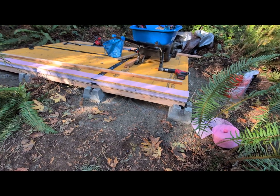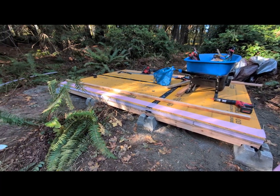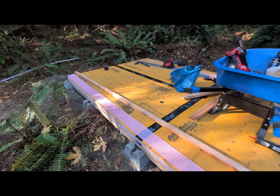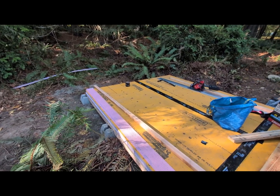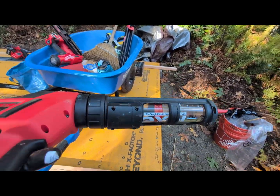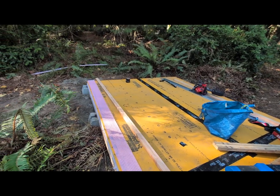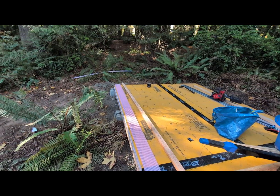I put down a frame of 2x4s on 16-inch centers, followed by the Advantech subfloor, then two inches of insulation, then some Advantech X-Factor subfloor on top. I snapped lines all around at half inch in because the SIPs I'll be building will have a half-inch overhang. Then I laid down a bead of Lexan and put down the sill seal or sill gasket, with another layer on top — that's my sill plate — then flipped it upside down so there's Lexan underneath and Lexan on top to fully stop air from flowing through.